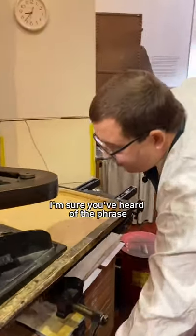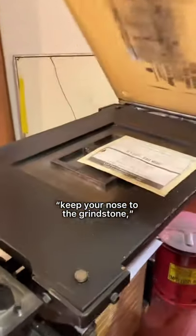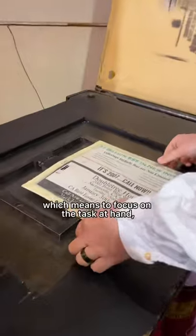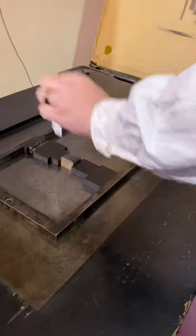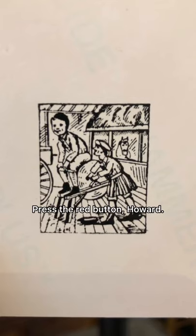I'm sure you've heard of the phrase 'keep your nose to the grindstone,' which means to focus on the task at hand — but what does this mean? Press the red button, Howard.